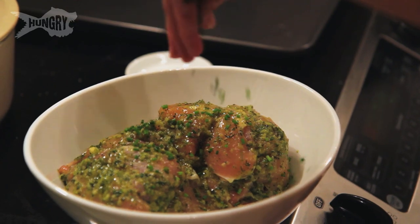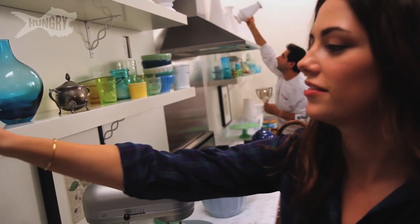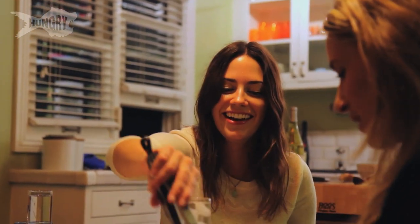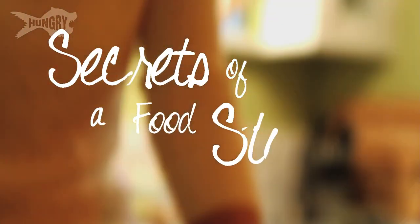My name is Megan Mitchell. When I'm not food styling, shopping, and prepping for various cooking shows, I love cooking for friends and creating new recipes. This is Secrets of a Food Stylist.